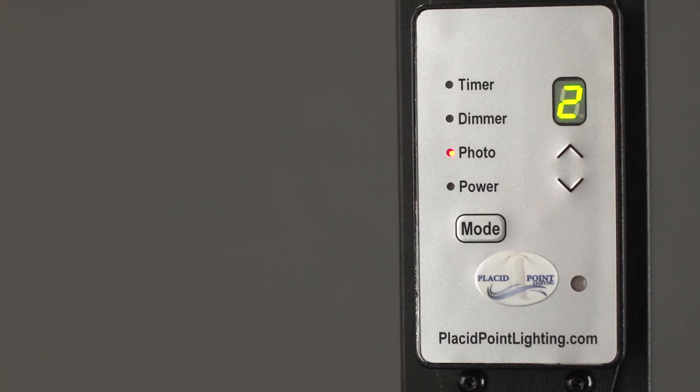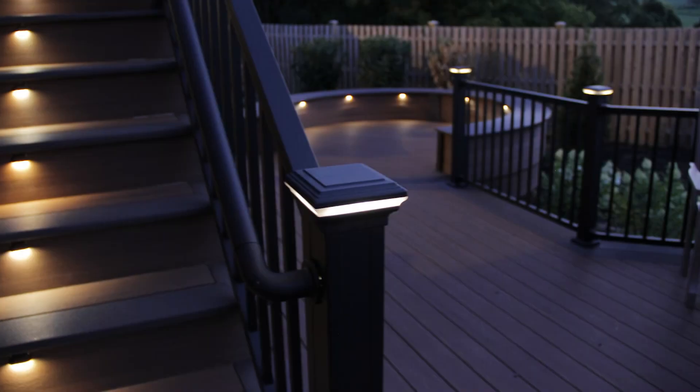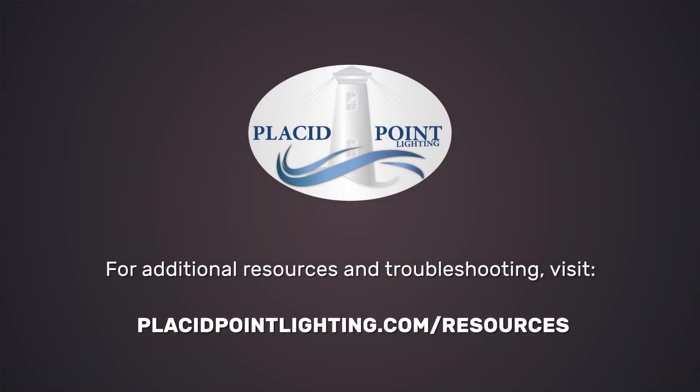Now that you know how to operate your control hub, you're ready to enjoy the safety and beauty of your Placid Point lighting system. For additional resources and troubleshooting, visit placidpointlighting.com/resources.